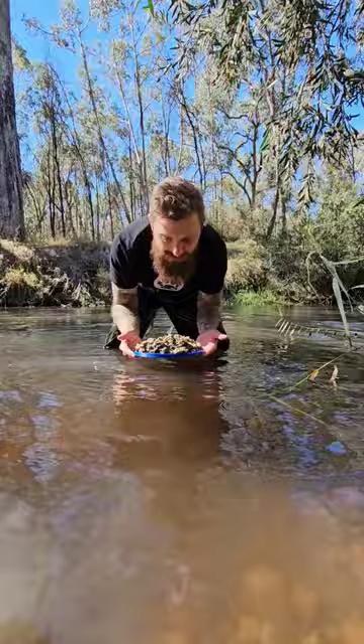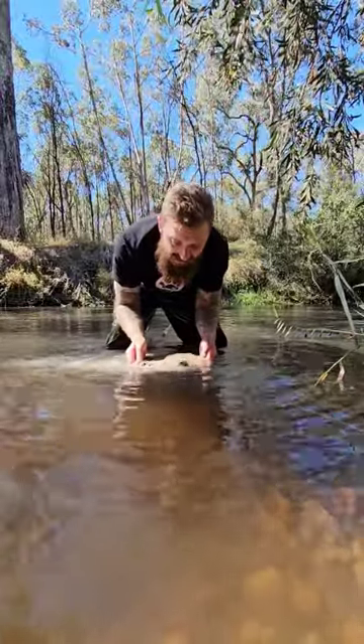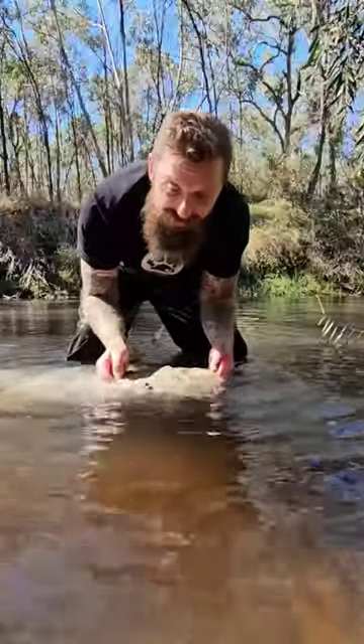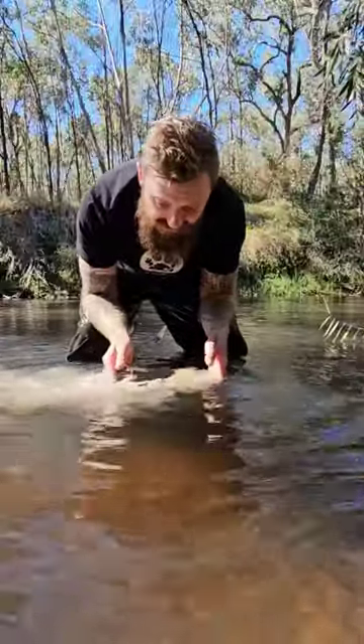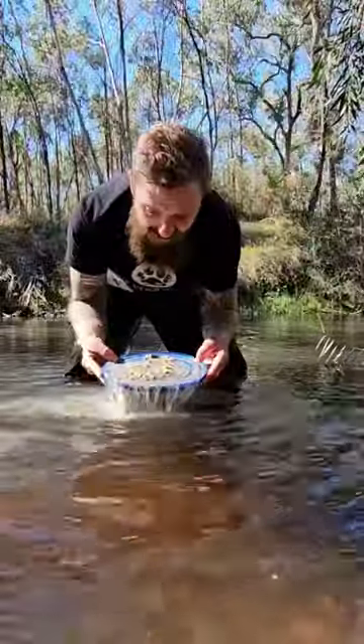All you have to do with the mini focus pan is put it under the water and gently start shaking it. That settles all the gold down into those riffles. Once you've shaken it gently for a little bit, you start doing bigger motions, and that further gets rid of all the dirt on top.